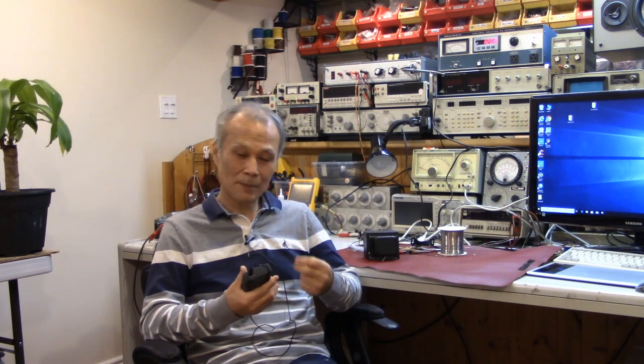What will you do if your amplifier has the same problem? Some people, of course, will try to fix it themselves. For me, I don't fix it because it's very hard and takes a lot of time.